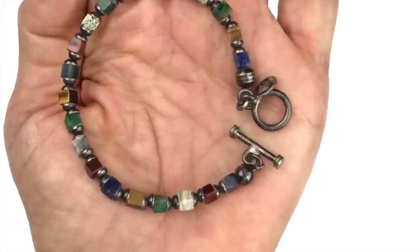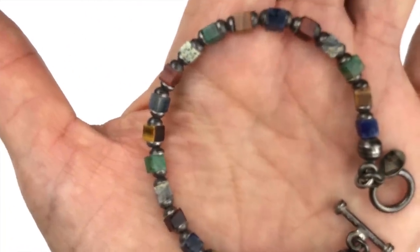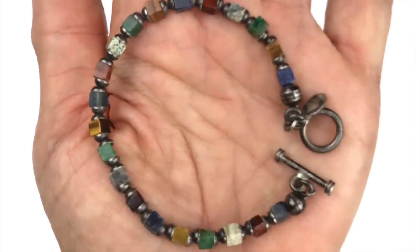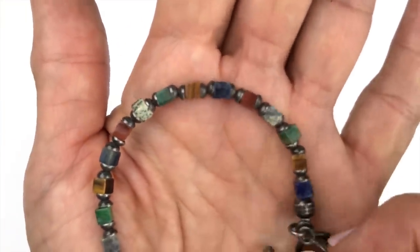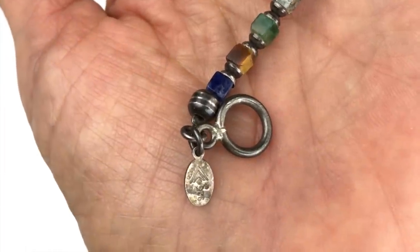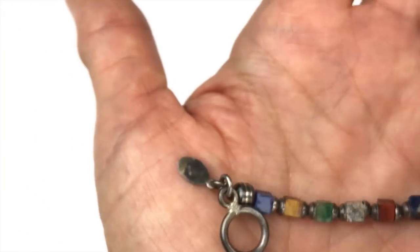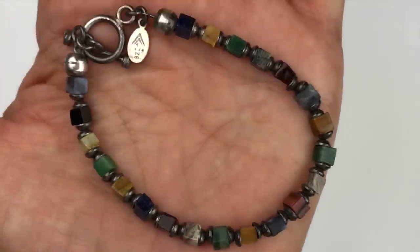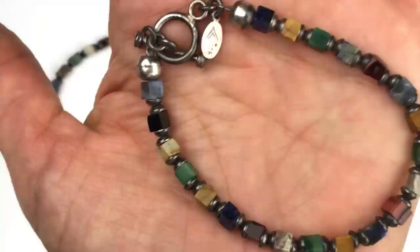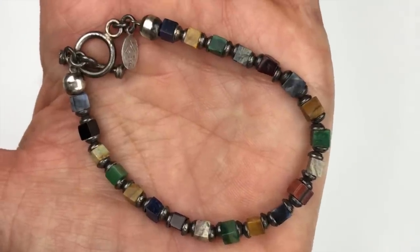This is a very nice bracelet with gemstones — carnelian, lapis, malachite, tiger eye, and possibly more. The tag says Silpata, which means all the hardware and silver metal in this bracelet are sterling silver. Very nice. And check it out — here's another one, the exact same bracelet! We have two of the same Silpata bracelet. How cool is that? I'm happy about it.